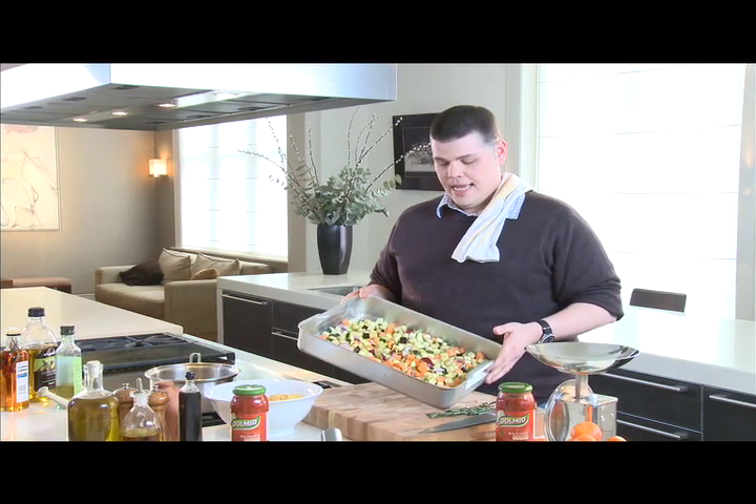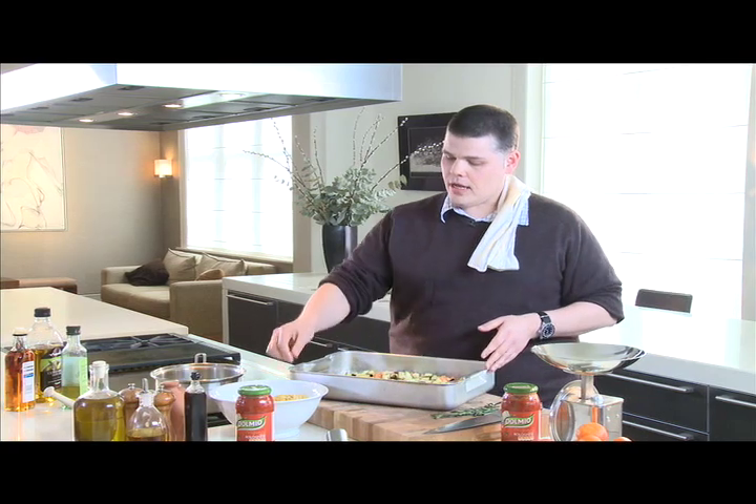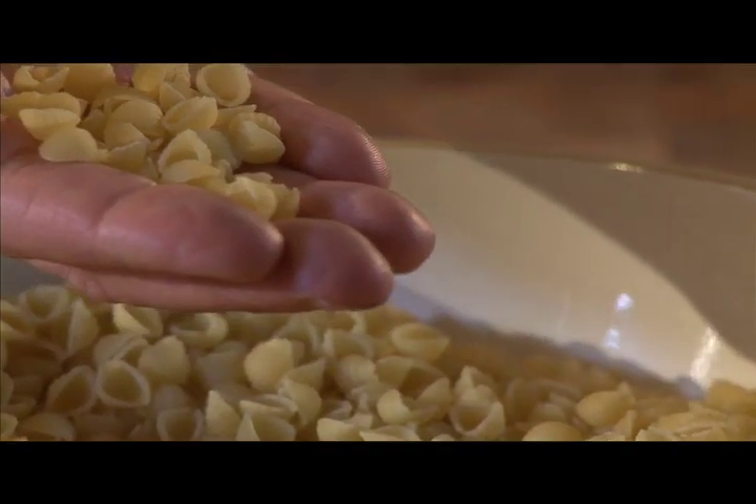Hi, my name is Ben Dakin, and today I'm going to be cooking a roasted vegetable pasta dish using conciglietti, which is a tiny little pasta called conciglietti because it means little shells.